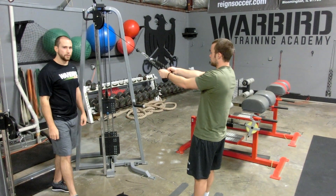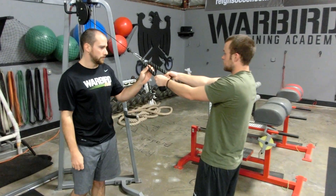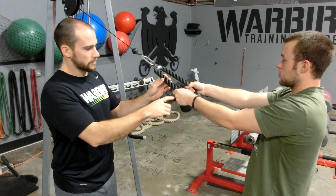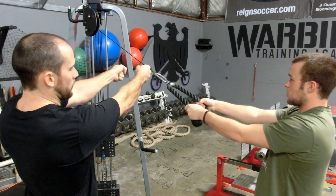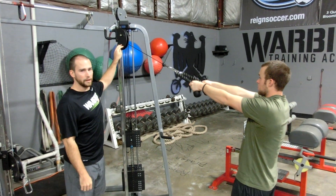This is the cable face pull. First thing, take note: Morgan's using a standard tricep rope that you'll have at any commercial gym. He's going to grab it, hands away from him, and we want to have the stack at least eye level.